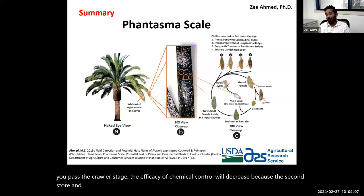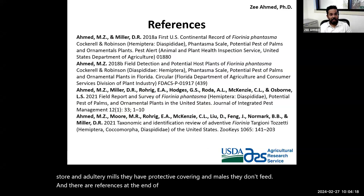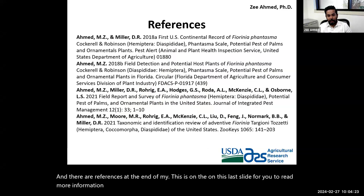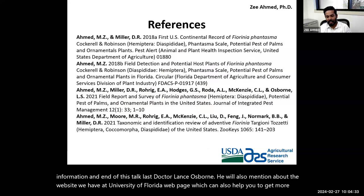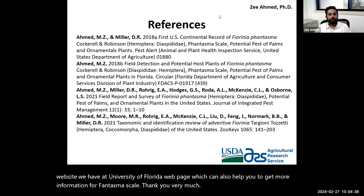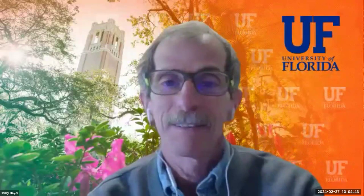References are provided on the last slide for further reading. At the end of this talk, Dr. Lance Osborne will mention the University of Florida webpage, which can also provide more information on Phantasma scale. Thank you very much.